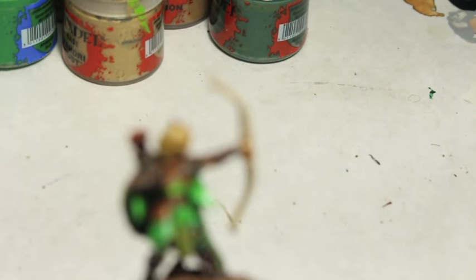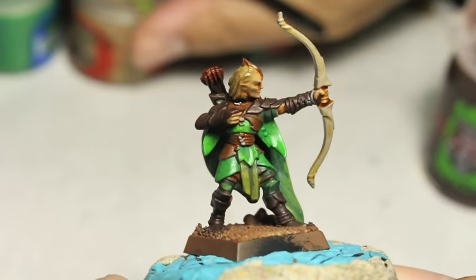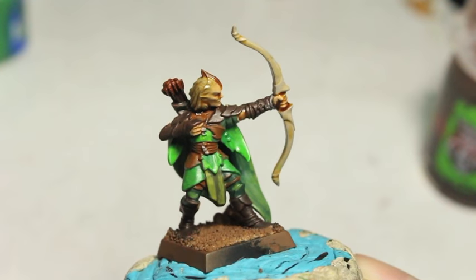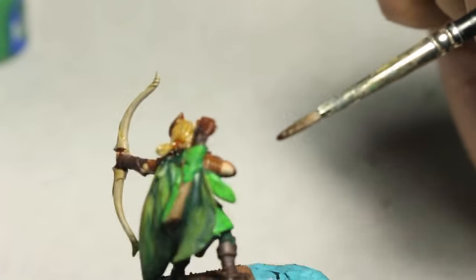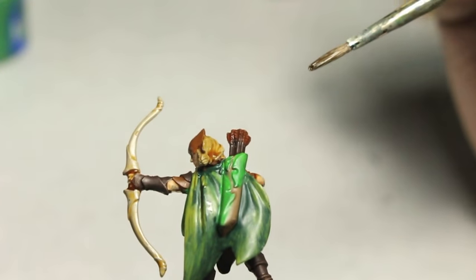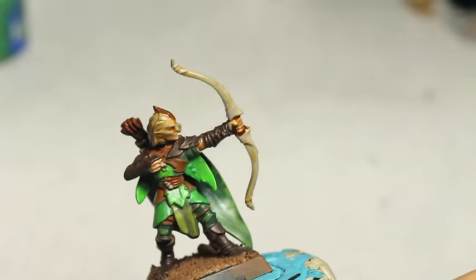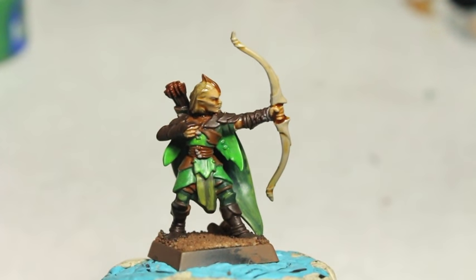The two shades that I use are Reaklyn Flesh Shade for the skin. This is going to be one of those videos that gets kind of blurry — the camera wants to focus on the paint pots in the background. It doesn't know where to look, so my apologies, there might be some blurry bits to the video. Reaklyn Flesh Shade, which I realized I did not paint on these exposed elbows. Seraphim Sepia for the hair as well as for the bow.